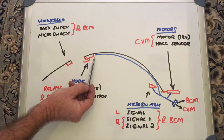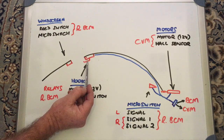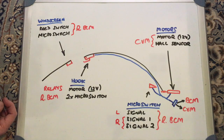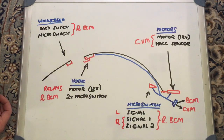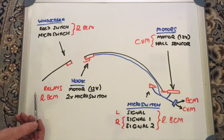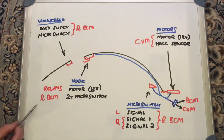The hook mechanism on the front of the roof has a motor that moves the hook up and back. It runs on 12 volts and is controlled by a relay — one relay for extending and one for retracting, simply reversing the polarity to make it go one way or the other. Those relays are in the back next to the convertible module, but they are actually controlled by the rear BCM.